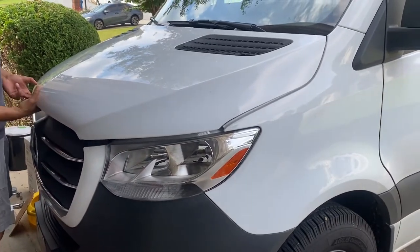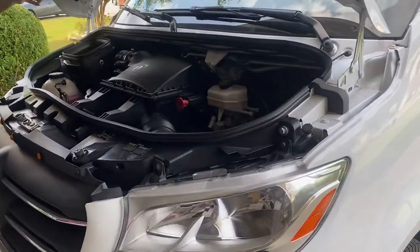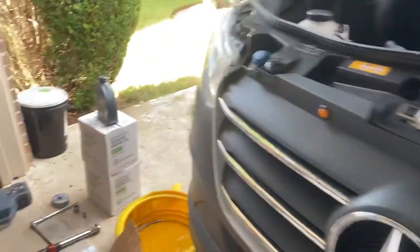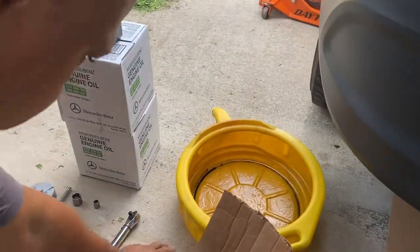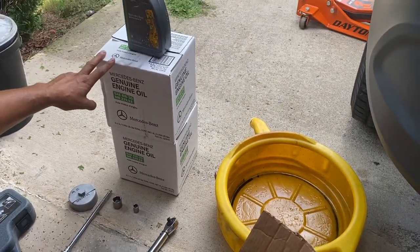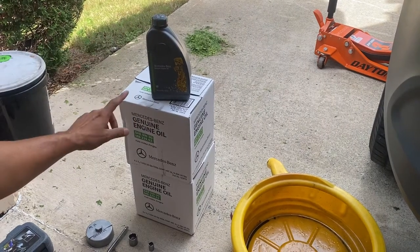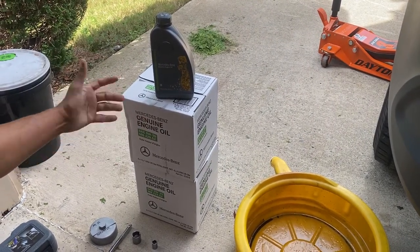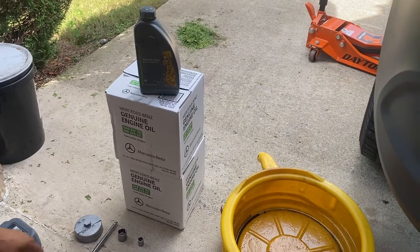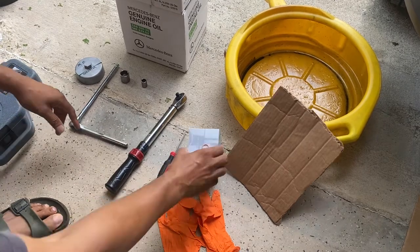Good morning, we're going to change the oil on the 2019 Sprinter van. Here's all the stuff you need: a pair of gloves, the oil filter from the dealer with the part number, and 13 bottles in liters - you're going to use 12 and a half liters, or 13 quarts if buying in quarts. You also need to get a crush washer separately from the dealer; it doesn't come in the kit with the oil.